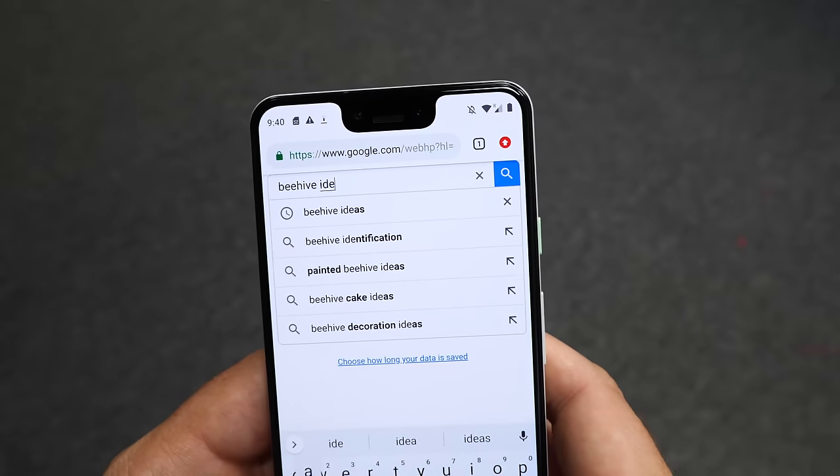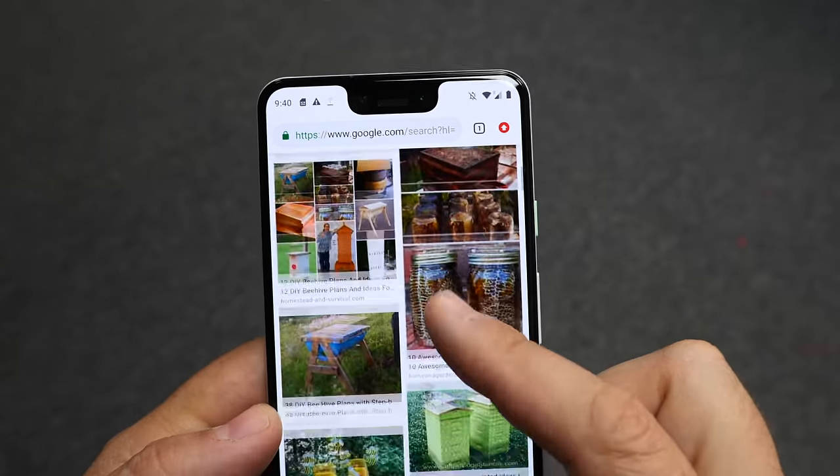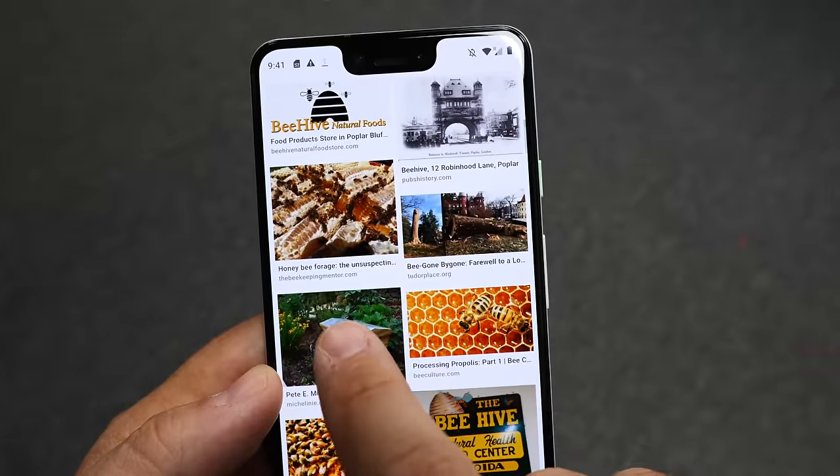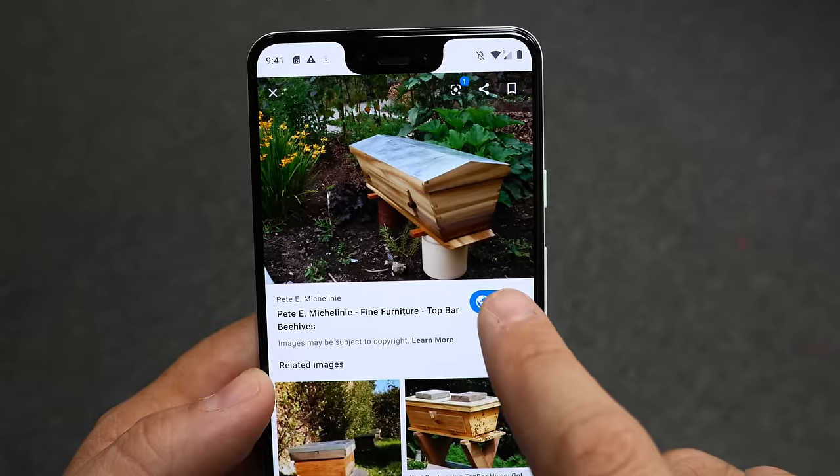I'll link the plans down below if you want to check them out. You can make the outside of the hive look however you want, and for that we're going to our sponsor, Google Images. Google Images is an awesome way to get inspiration for your DIY projects. It's super easy — you just go in a browser to Google, type in whatever you want, and then hit the Images button. You get a bunch of image results and you can narrow that down even further by using the categories across the top. When you find an image that you like, click the Visit button on it to go straight through to the main content. I was looking for how to make this look better than just painting it white, and I found a really cool image that showed the wood grain nicely.